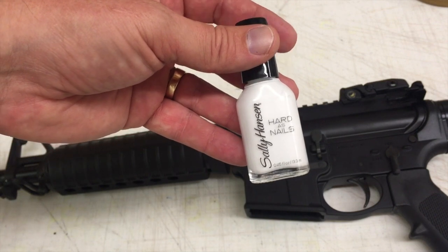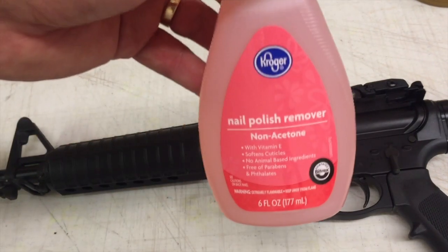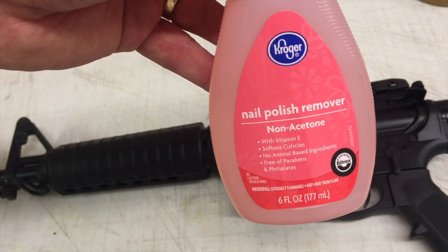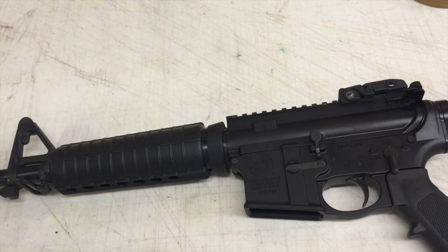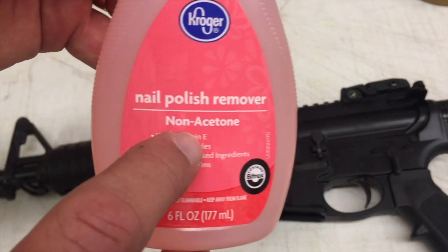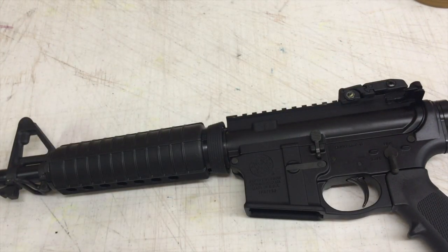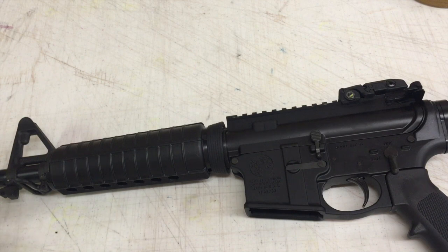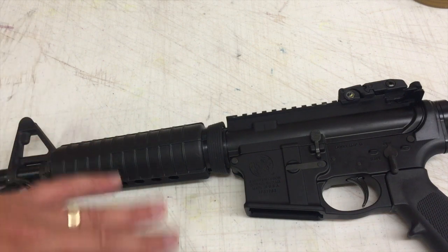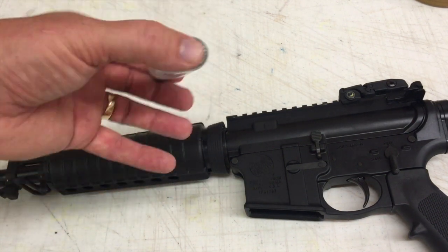I'm going to show you first what you're going to need. You're just going to need some cheap nail polish — nothing fancy, just any color you like, this happens to be white. Then you're going to need — and this is the most important part — nail polish remover, but you want to use the non-acetone nail polish remover. I can't say I've had any bad experiences with the other kind, but from what I understand it can harm the finish of your gun. I'm just showing you something that worked for me, and as with anything, try it on an inconspicuous area first.